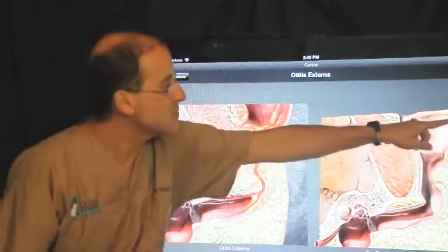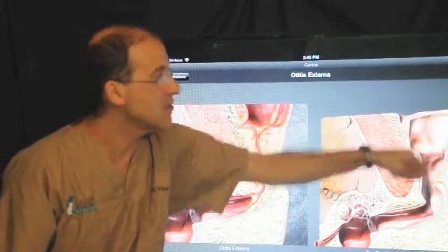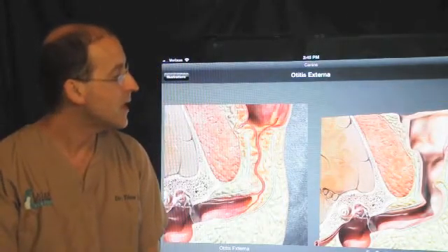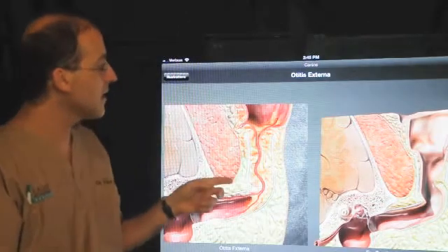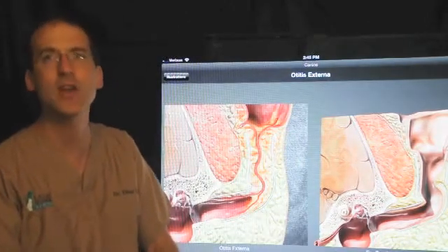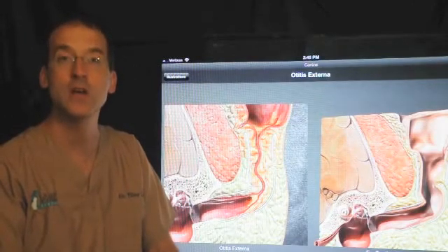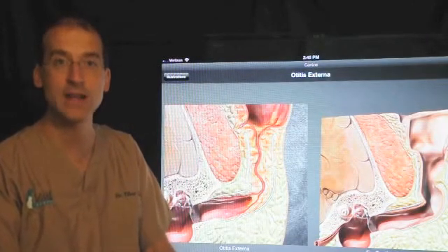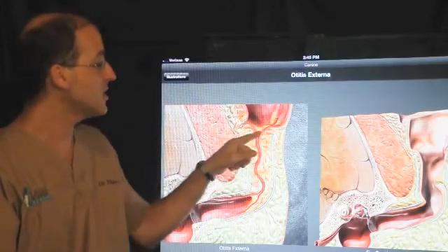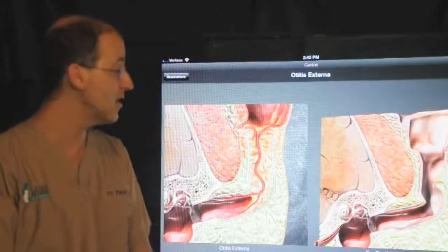For some perspective, up here is the pinna — the ear flap that you would commonly see on the dog. What we're seeing on the left is a typical scenario in a Cocker Spaniel. We see other dogs, but that's certainly the most notorious breed for having chronic ear canal disease.